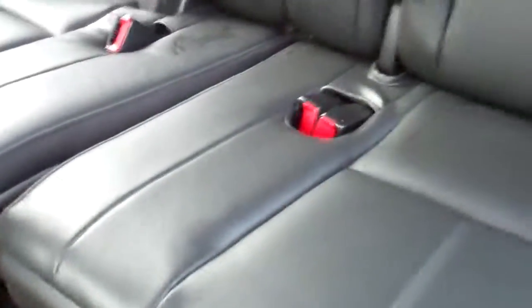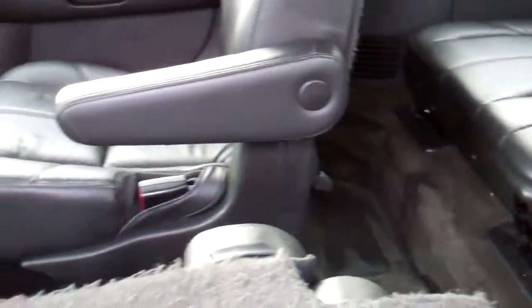DVD entertainment. One thing I did notice — this does have the headrests. It's just a little damp from the detail. There are headrests in the rears as well. Really clean, good condition.